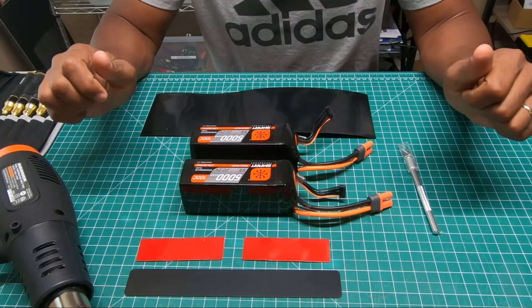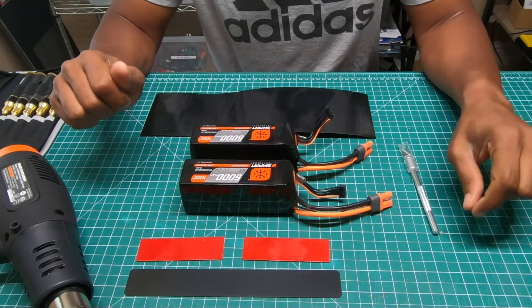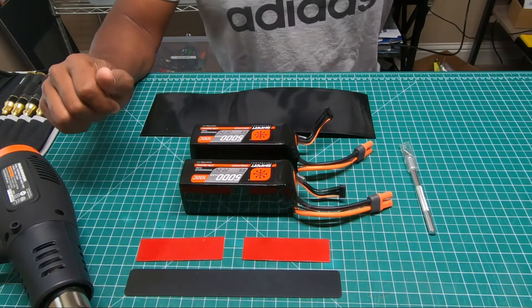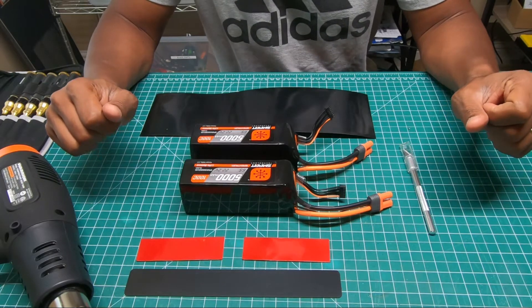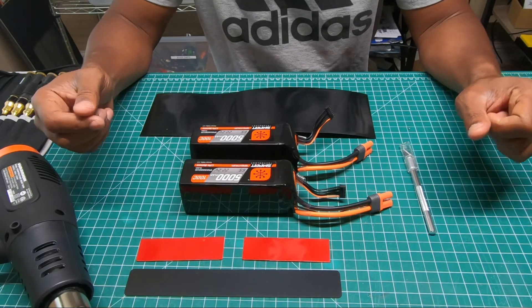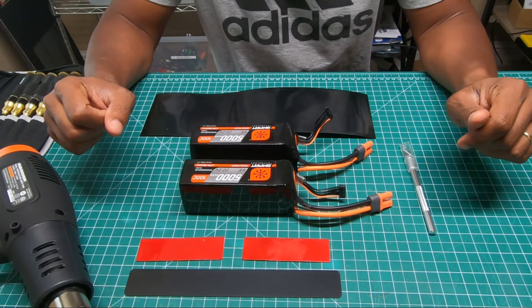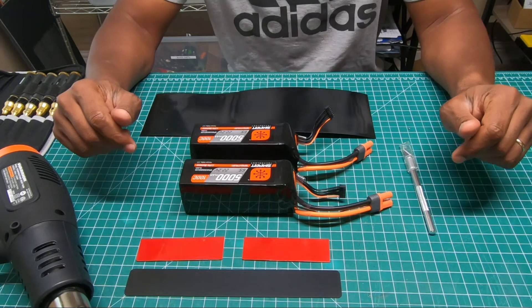What's up guys, it's your favorite pilot bird man coming to you with another crazy video. You noticed today that a lot of these battery companies are kind of pre-making these 12S packs for you and just giving you the battery leads so you can use the connector of your choice to finish up the pack for your speed control or whatever.